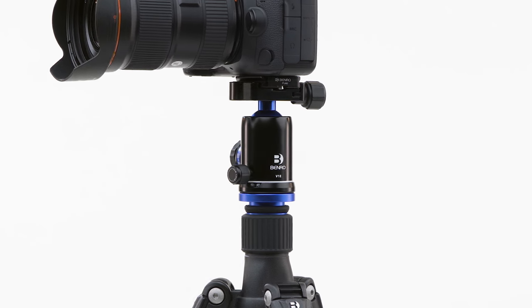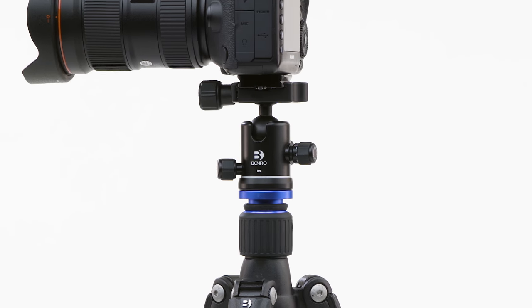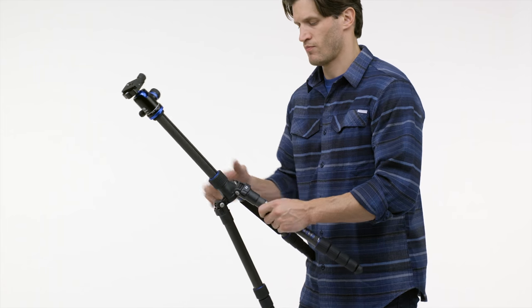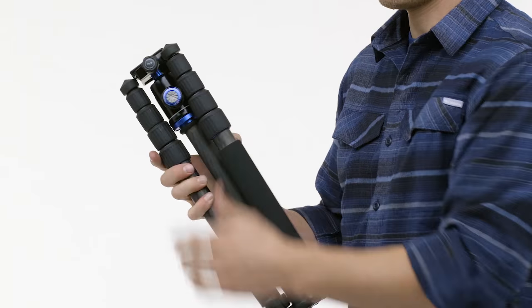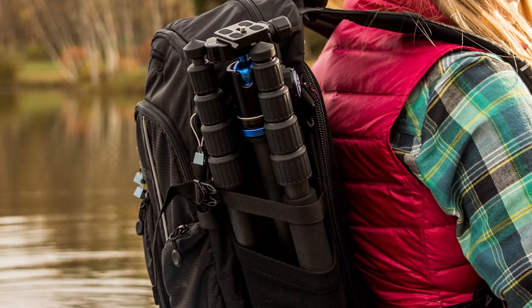Whichever head you choose, you are guaranteed complete control over your shot. When it's time to pack up and head out, the specially designed Spider allows the tripod's legs to be folded upward, greatly increasing the tripod's portability.